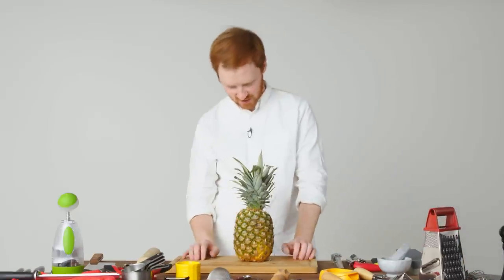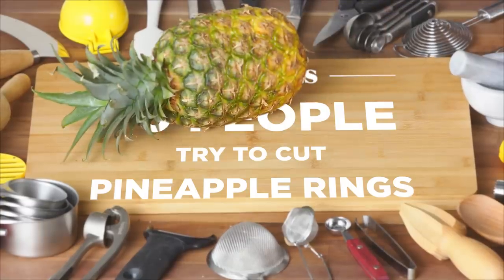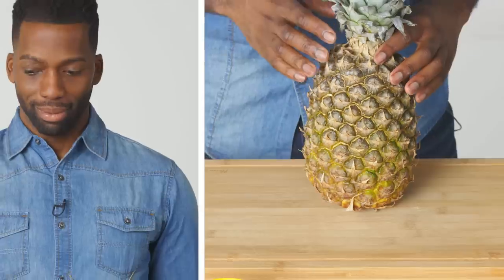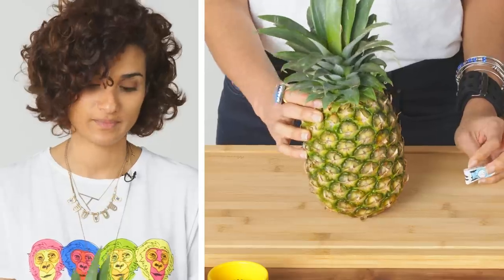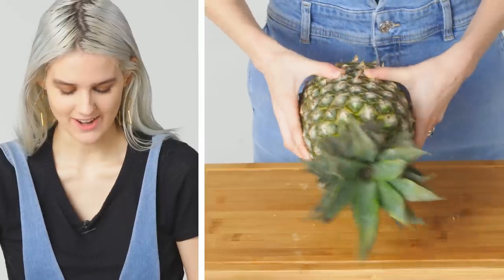Okay. Ooh, hi. Hello. Alright. Rings? Like, ring its neck? I'm gonna try. I think I can figure it out.